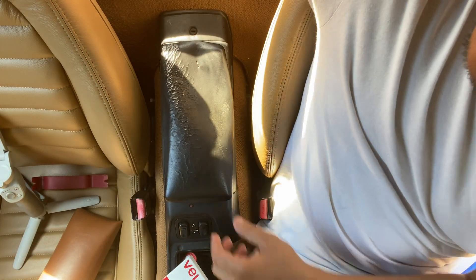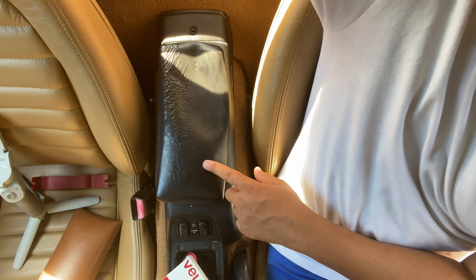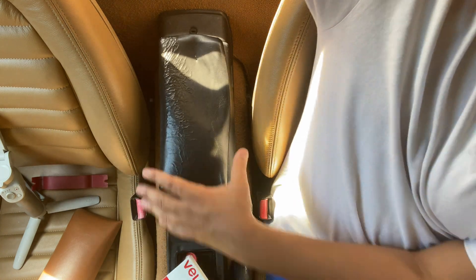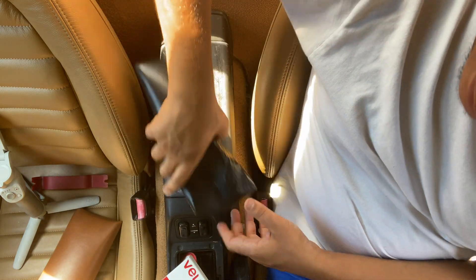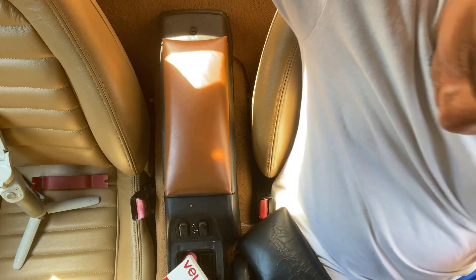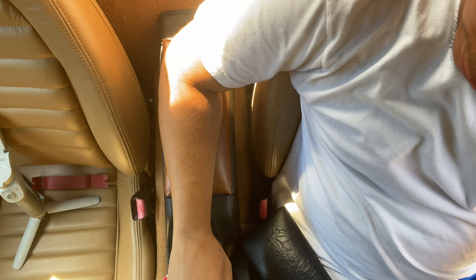Alright guys, you can see more or less this is what I look like back when I was messing with it — nothing's in there now, but more or less what it looks like. Now that I got the new improved one, it's going to sit nice and flush right there.